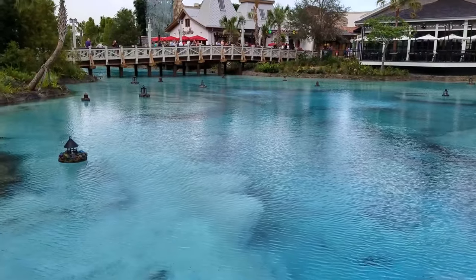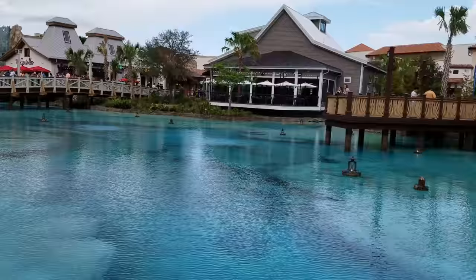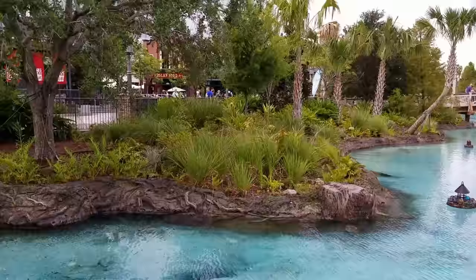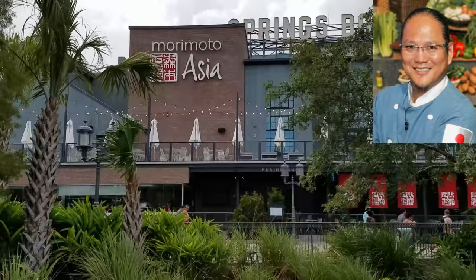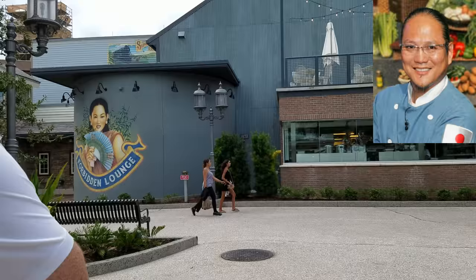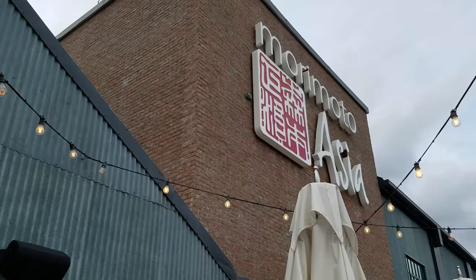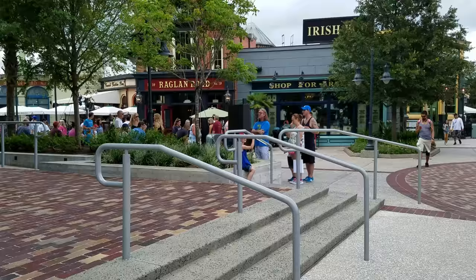Hello everyone, this is Jennifer Oaks and welcome back to my channel. Today's video is going to be a short review of Morimoto Asia, the restaurant located at the Landing at Disney Springs. It's owned by Japanese master chef Masaharu Morimoto, very famous from the Food Network channel as the star of Iron Chef and Iron Chef America. This is his very first pan-Asian restaurant.